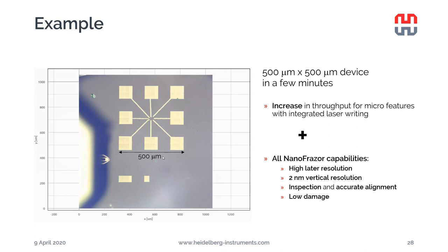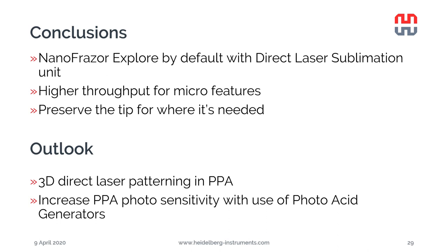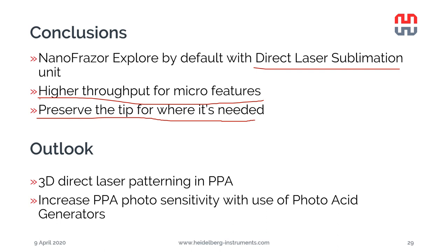For a more realistic example, a dummy device of 500 × 500 micrometers was written with the laser in just a few minutes. This demonstrates how the laser increases the throughput of the nanophraser for the low-resolution parts, while all the nanophraser features remain available for the high-resolution part of your device - the precise 3D stitching, overlay, and low-damage patterning.